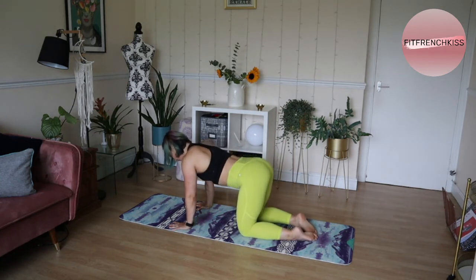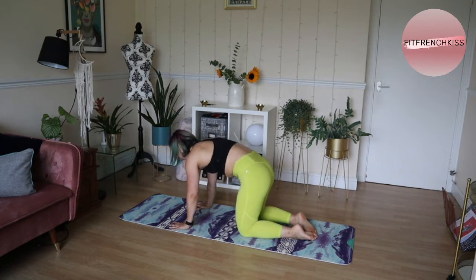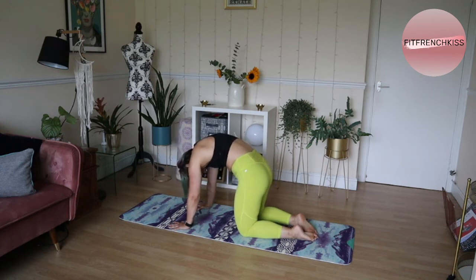You can start with some cat-cows, keeping these shoulders nice and strong. When you pull into a cat stretch, try and avoid raising the shoulders too close to the ears — just keep pulling them down and press into that space between the shoulder blades.